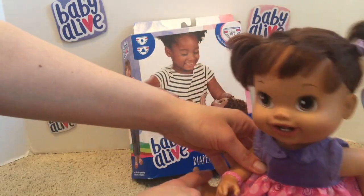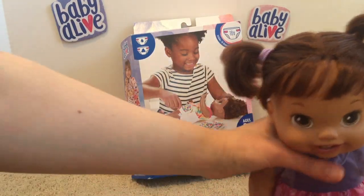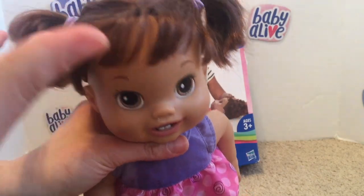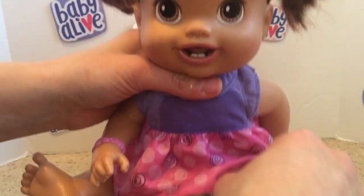The first thing we're going to show you: after they drink the water they need a diaper change, and I can feel that this diaper is pretty wet. These newer Baby Alive diapers aren't great at absorbing a lot of water but they do a fairly good job, so we'll take this off and I'll show you what we'll do with it.